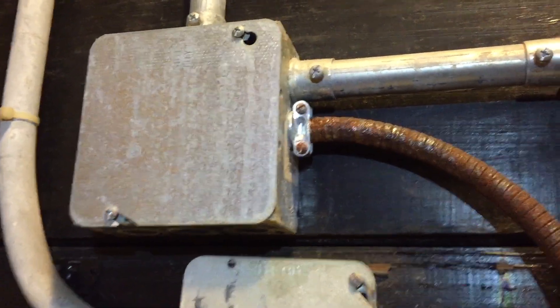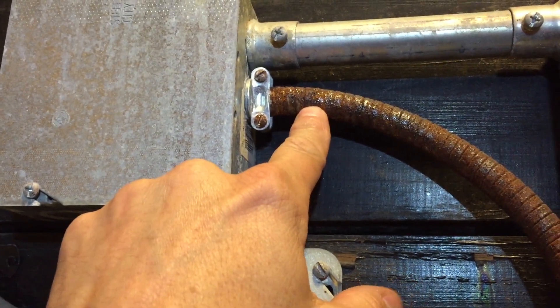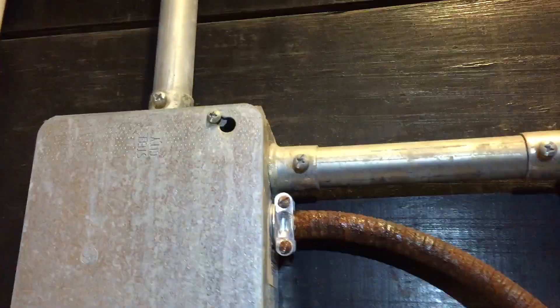In this video I want to take a really close look at the corrosion on this flexible metal conduit. Everything else seems okay — the boxes, the pipes, and the covers — but all this flexible metal conduit is extremely rusted, every piece of it.